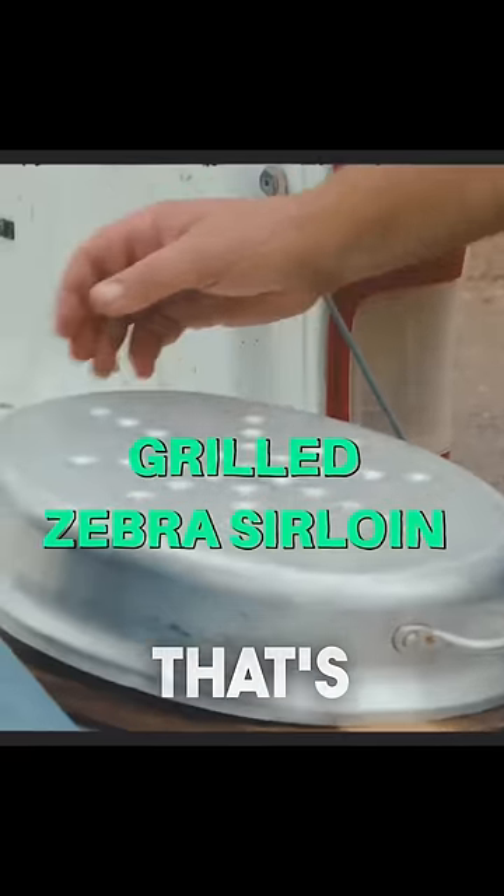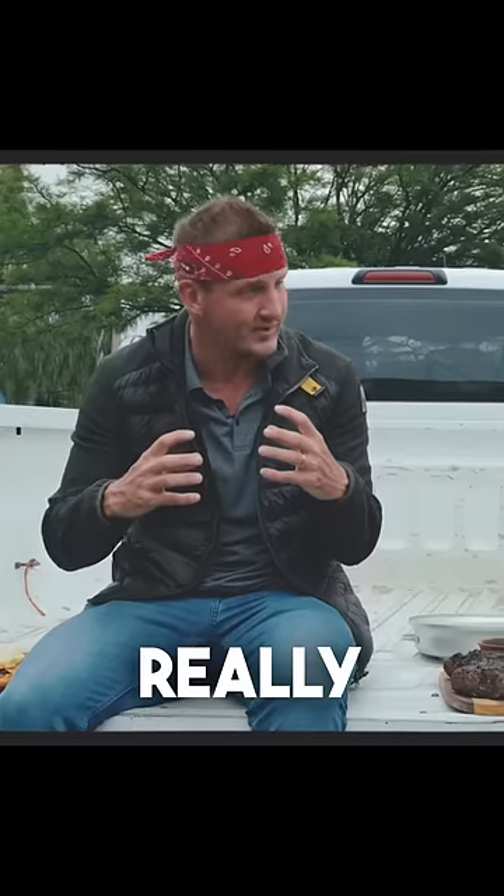We have a lot we're going to be trying today. We have this right here — that's Mountain Zebra Tenderloin. It's really thick. Yeah, it's thick.